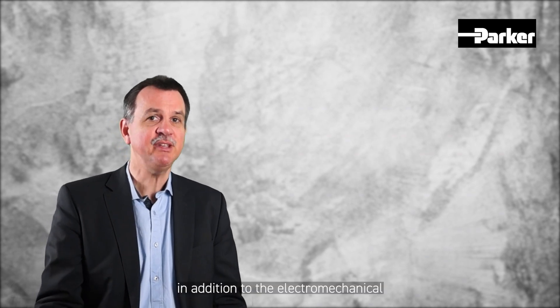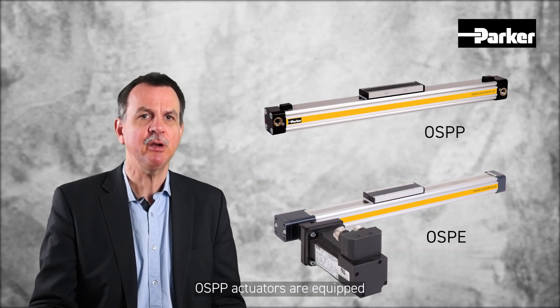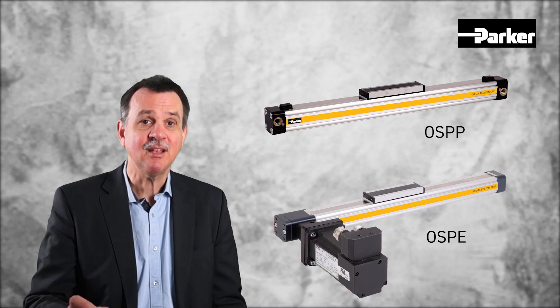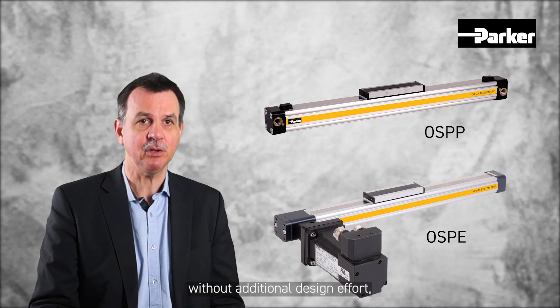In addition to the electromechanical OSPE series, the pneumatic-driven OSPE actuators are equipped with the same profile cross-sections. This allows you to choose the best technology for your application without additional design effort.